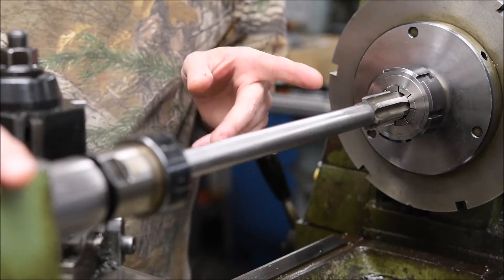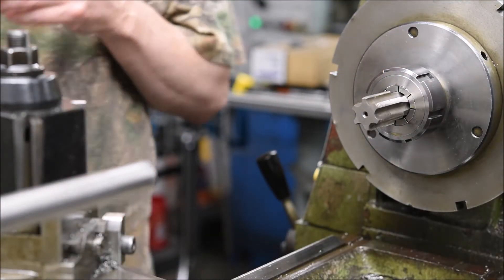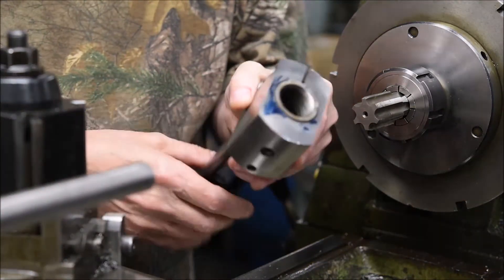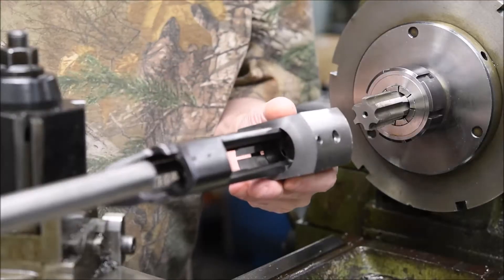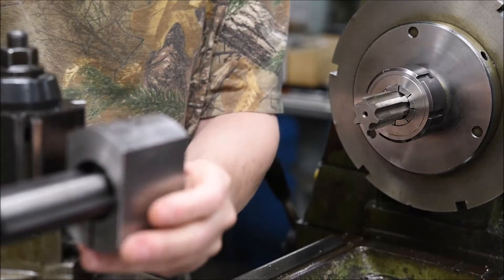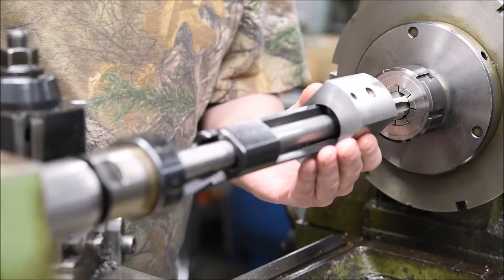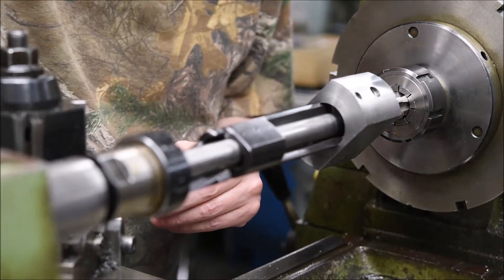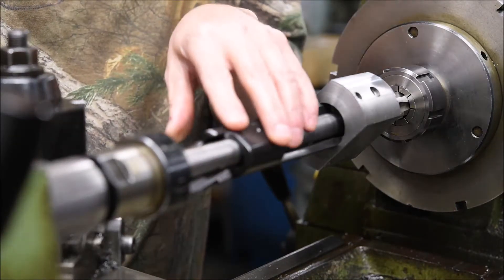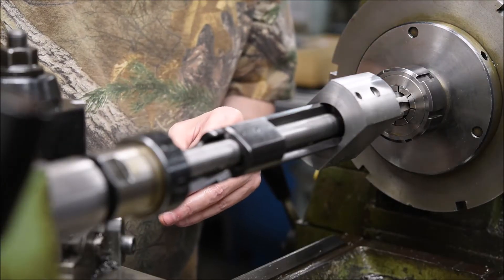Basically, all you have to do with this system: you slide the action onto the mandrel. I've made a collet on the outside so that I can use a wrench on it without marring up the receiver. You run the two pieces together and tighten up your tailstock. You don't want a lot of force on this bar — you can bend it if you put too much force on it, so just nice and snug with your tailstock.